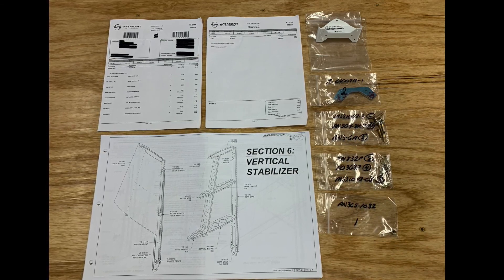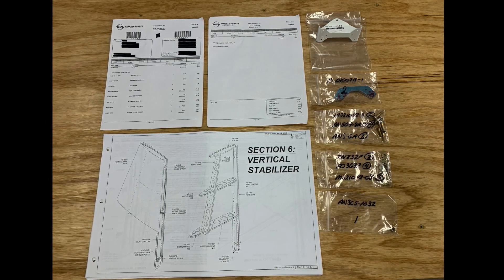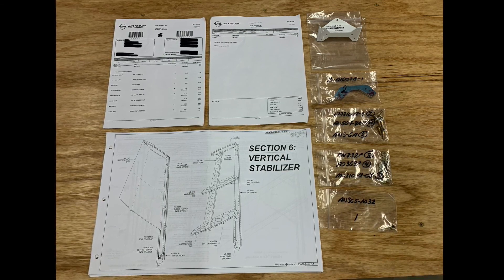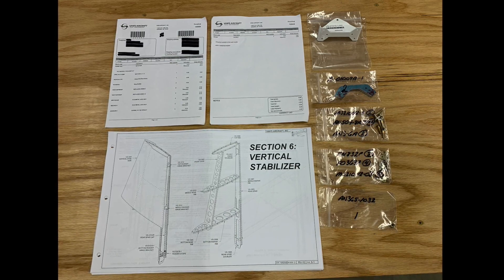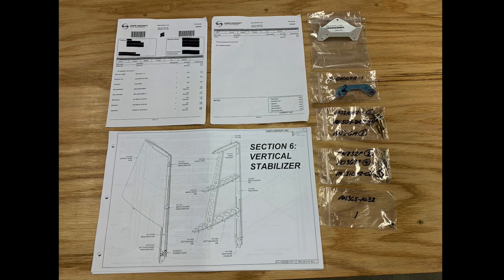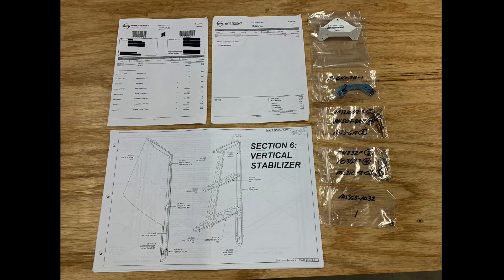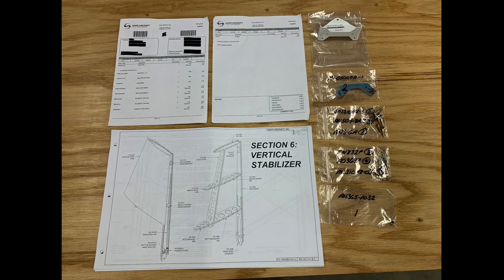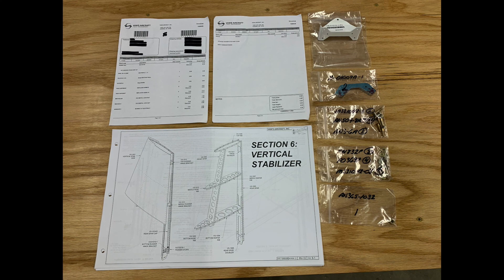I don't know why you would need access to the screw heads. If you needed to take this hinge bracket off, you can't take the upper and middle hinge brackets off without drilling out rivets and getting access to the inside of the spar web, which would mean removing parts of the skin. So I don't see the advantage necessarily of having access to those screw heads, but it's just something I thought about. We'll see.